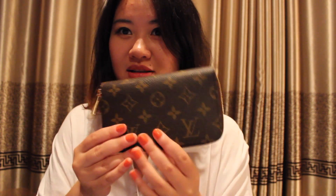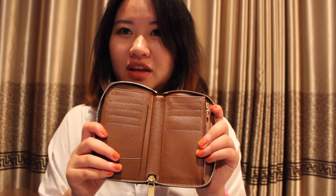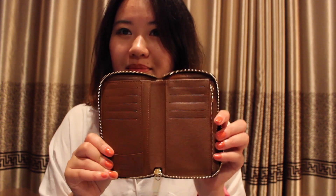This wallet is a zip wallet and the zipper pull is really smooth — I can't help but want to keep zipping it. When you open it up, it looks like this. There are a lot of videos on YouTube about this wallet, so you're probably already very familiar with it.